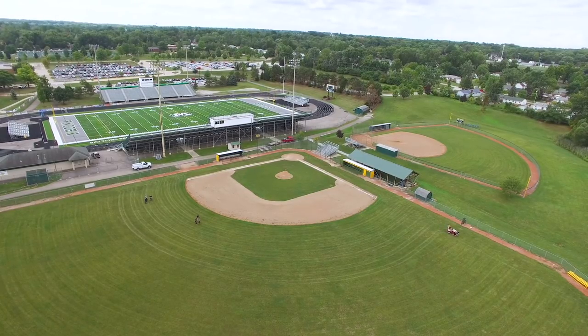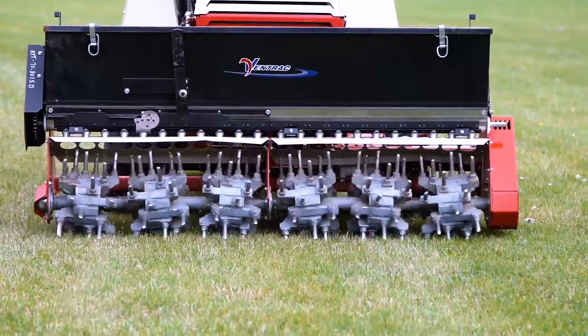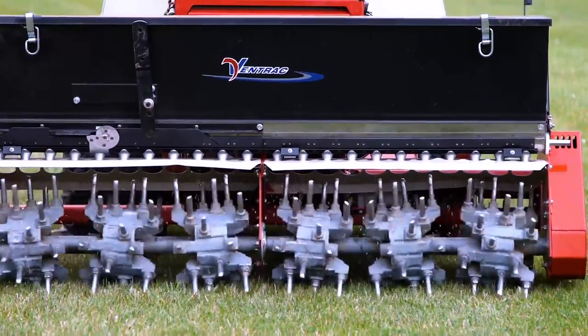My name is Aaron Graber and today we're on site at a local high school using the Ventrac Aerovator. The concept of aerovating differs from normal aeration because you're not just penetrating the ground. Once the tines break the surface, they actually vibrate sideways to fracture the ground around it. This allows for better airflow to the root system of the grass.